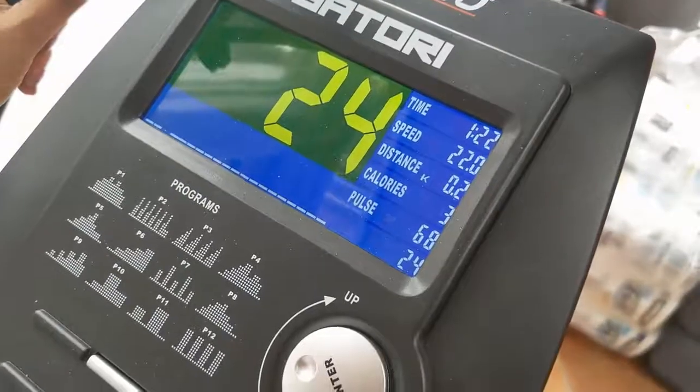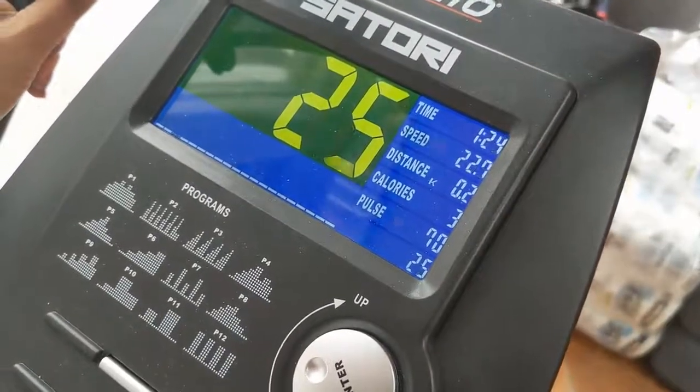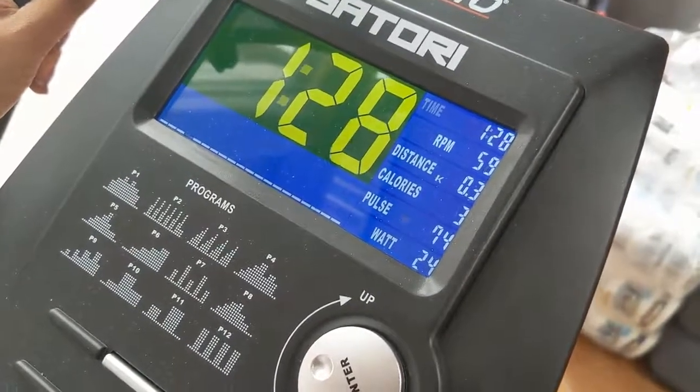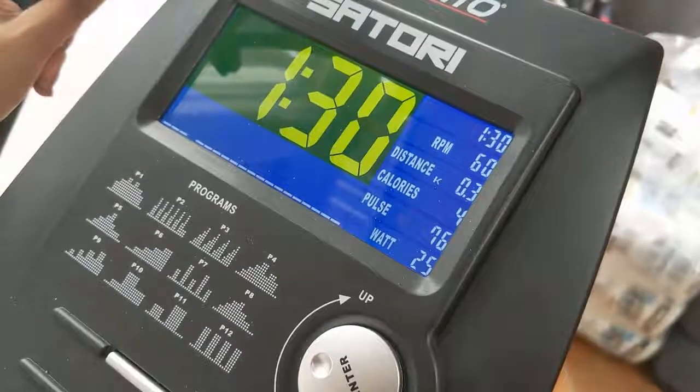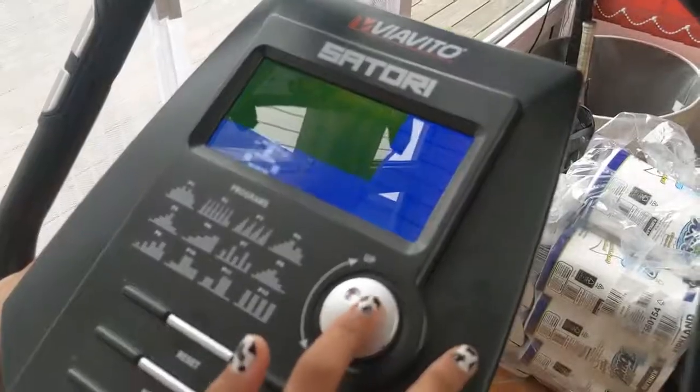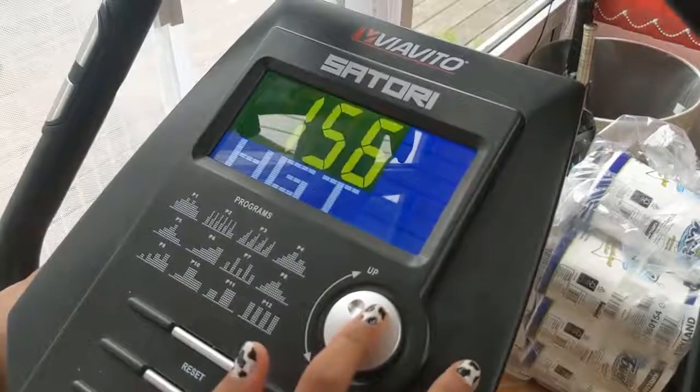The pulse is being picked up by the heart rate monitor, and it's very accurate, giving me a great idea in terms of how well I'm doing when I'm actually exercising. The bike allows you to set up multiple profiles, so I've set one up for myself with my age and my weight.